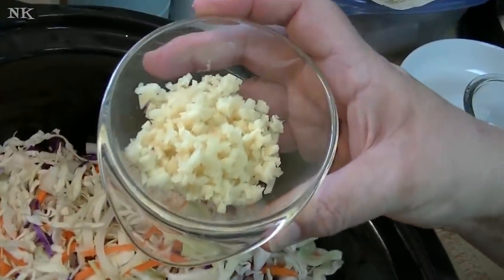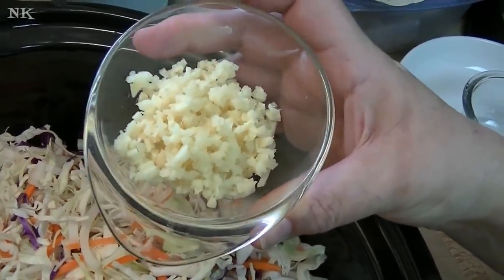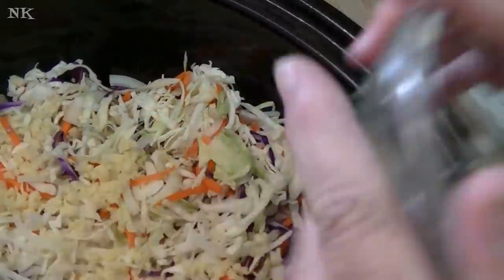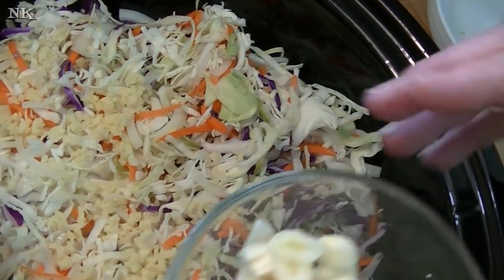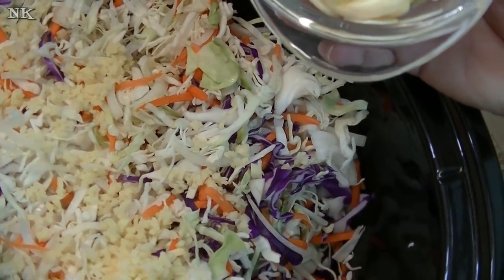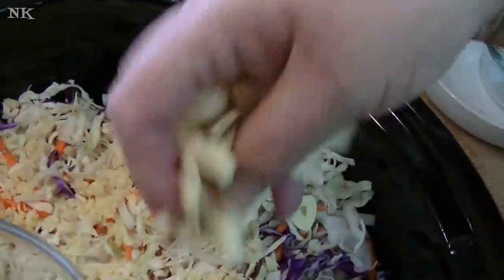I have two tablespoons of minced ginger — I used fresh and minced it myself. Go ahead and toss that in there. If you like less ginger or don't have fresh ginger but really want to make this, you can leave out the fresh ginger and just use about a teaspoon of dried ginger. It won't give you the same heat but it will give you a ginger flavor. This is four very large cloves of garlic sliced pretty thin, and they're going to go in there too.